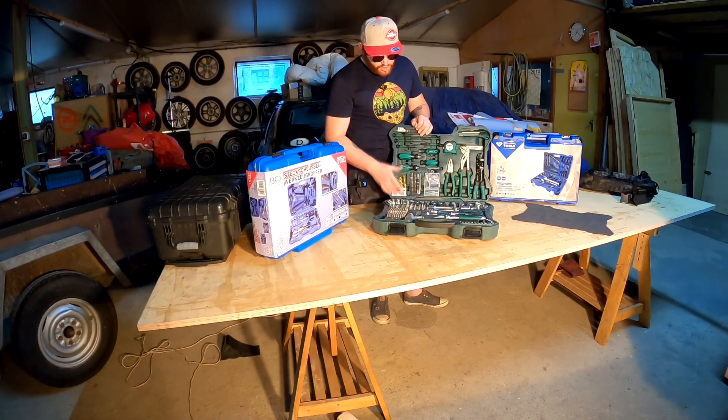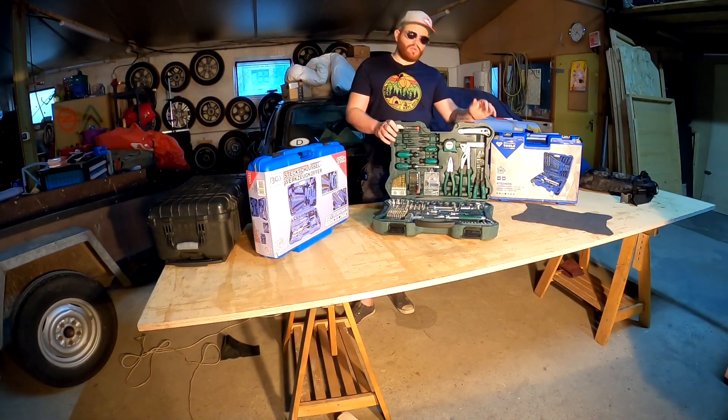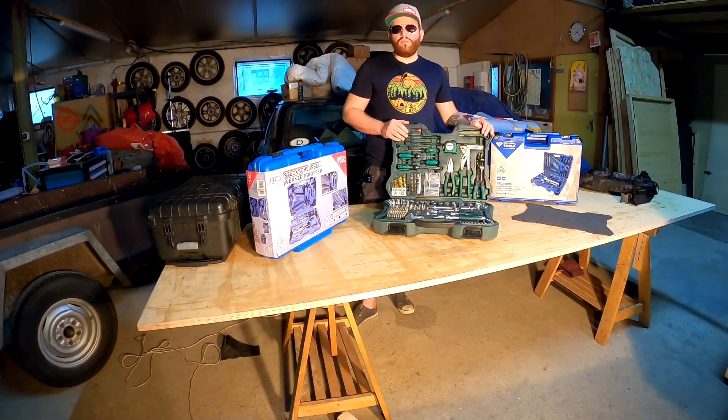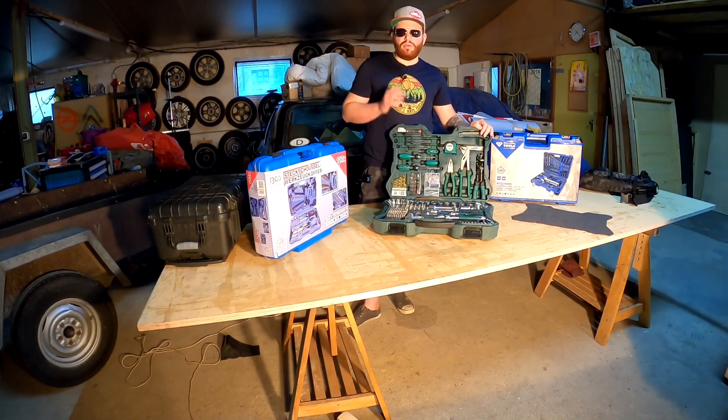Ansonsten finde ich es recht praktisch, dass ein Satz Bohrer dabei ist - dann braucht man beim mobilen Arbeiten nur diesen Koffer und einen Akkuschrauber, und hat alles griffbereit. Ich sehe den Mannesmann Koffer eher im Heimanwenderbereich - da hat man eine schöne Abdeckung für Leute, die zu Hause an Fahrzeugen schrauben oder im Heimwerkerbereich arbeiten. Dieser Werkzeugkoffer ist dort perfekt aufgehoben: man stellt ihn in die Abstellkammer oder in den Keller und hat immer Werkzeug griffbereit, mit dem man eine ganze Menge selber machen kann.